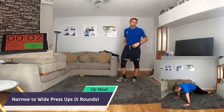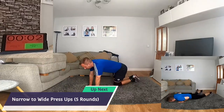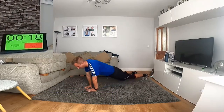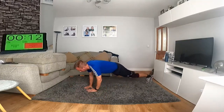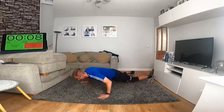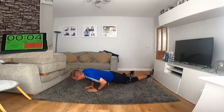Wide to narrow press-ups — full if you can. Start on narrow, fold, and then go wide. There's no way I'll do all five rounds like this — my right shoulder is not very good. Don't rush it.